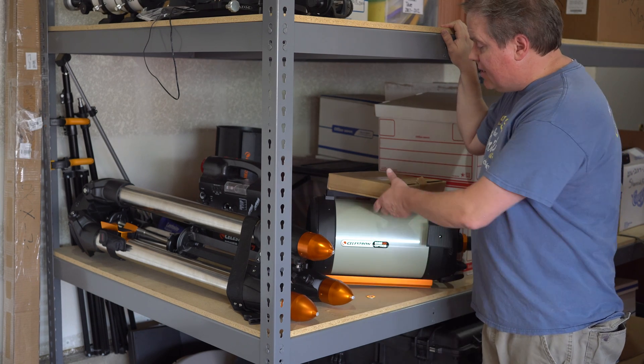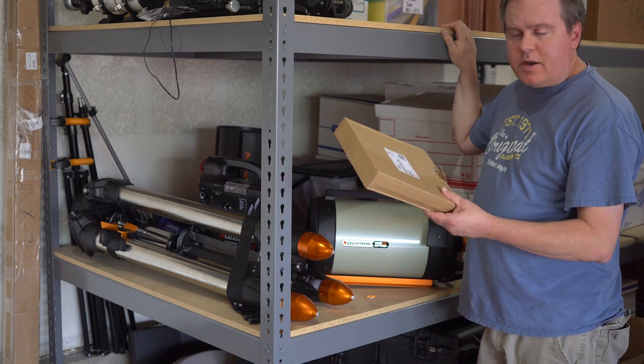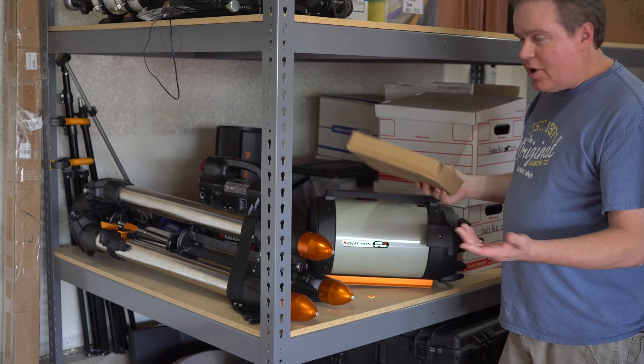Hey, this is James, and today I'm going to check out the Celestron Eclipse Smart Solar Filter. This is for the 8-inch SCT, and we're going to see if it's any good.